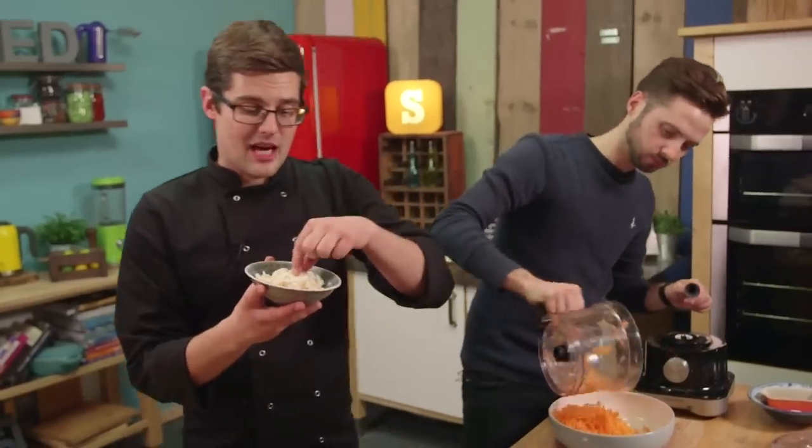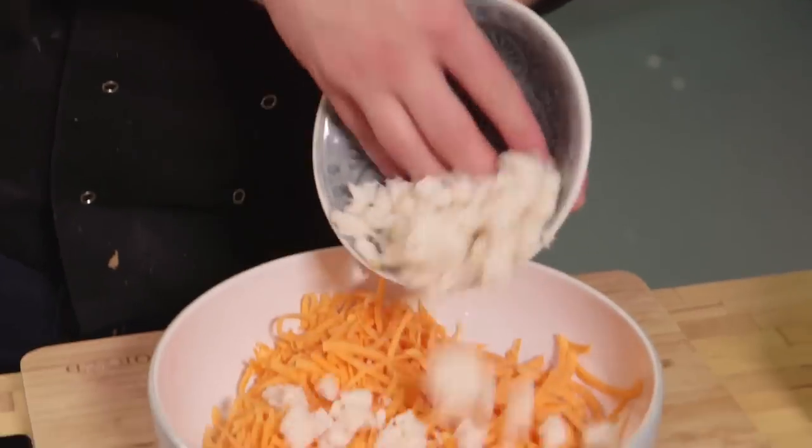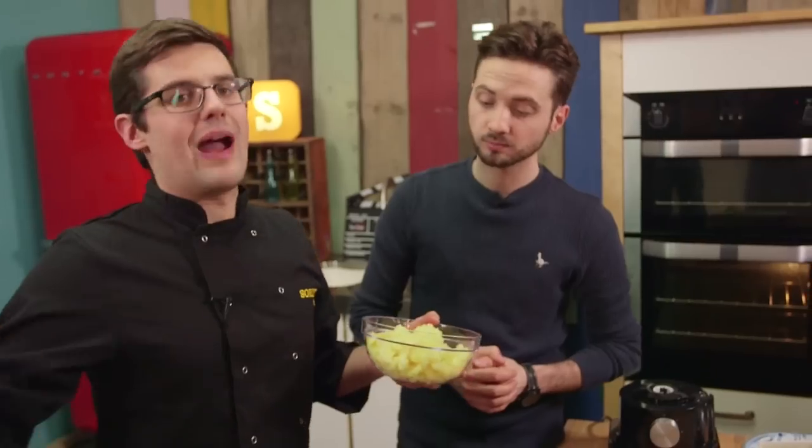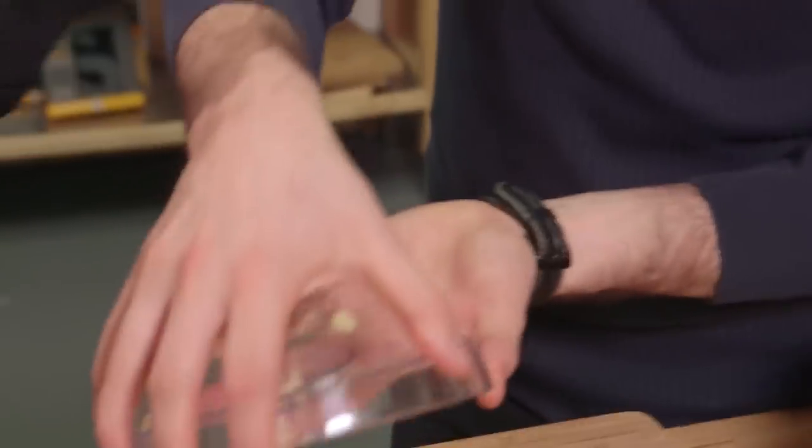We've also got crab meat — this has come out of a tin, but get the ones that have nice big chunks. That can all go in. And then this is the mashed potato — no added milk or butter if you're making a creamy mashed potato, it's literally just mashed potato. So that can go in. Boom.